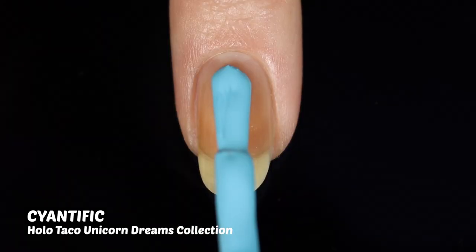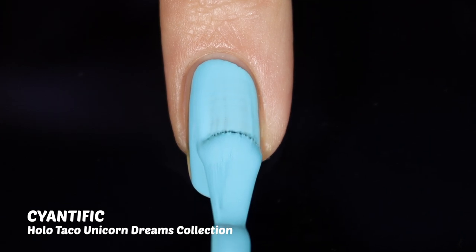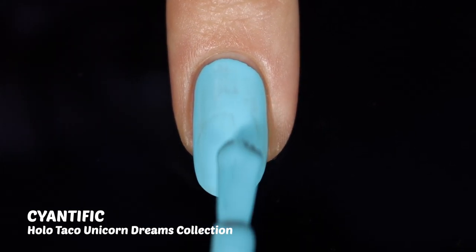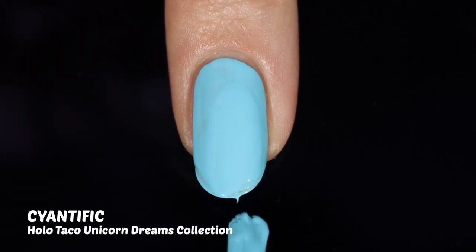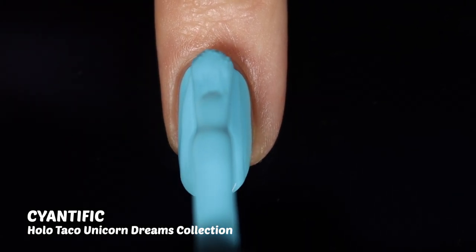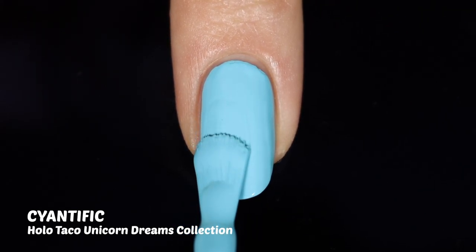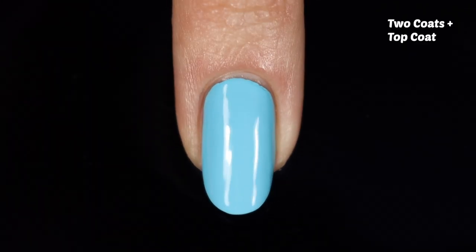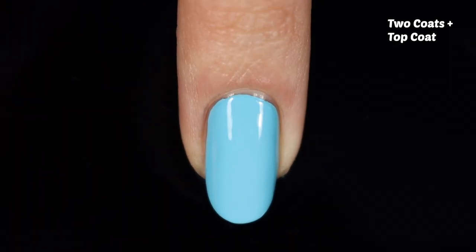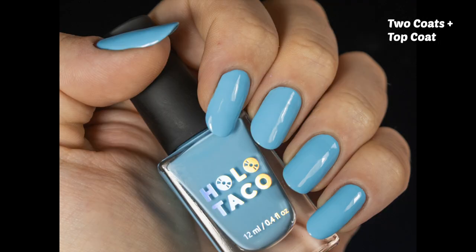Next up is Scientific from the Unicorn Dreams collection along with What Do You Pink, which came out around February or March of this year. I completely underappreciated it before. Doing this application I was just so impressed with the coverage — really great opacity. The brush in this one felt a little more rounded than some of the others, which I liked because it created a nice rounded line without those little divots at the corners. It's a really beautiful sky blue color, and I did some nail art with it, so definitely check that out on my Instagram.